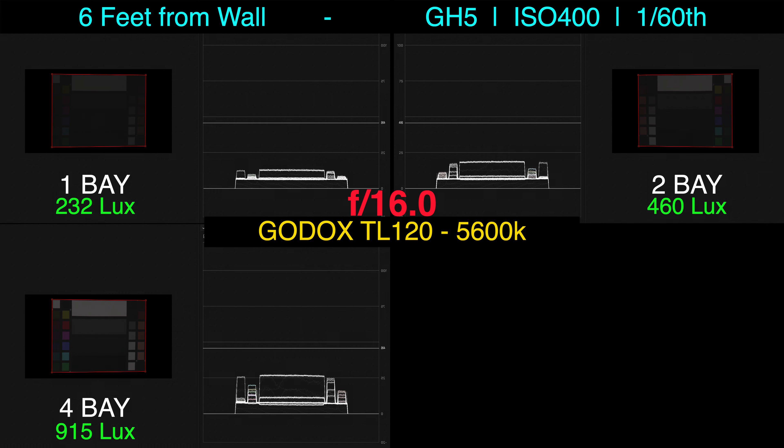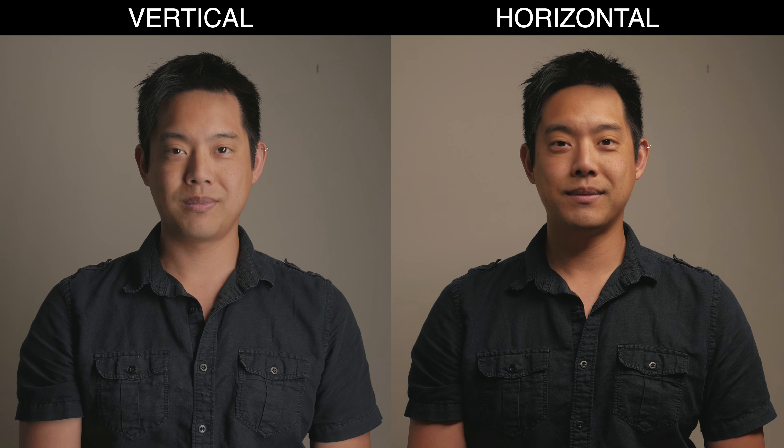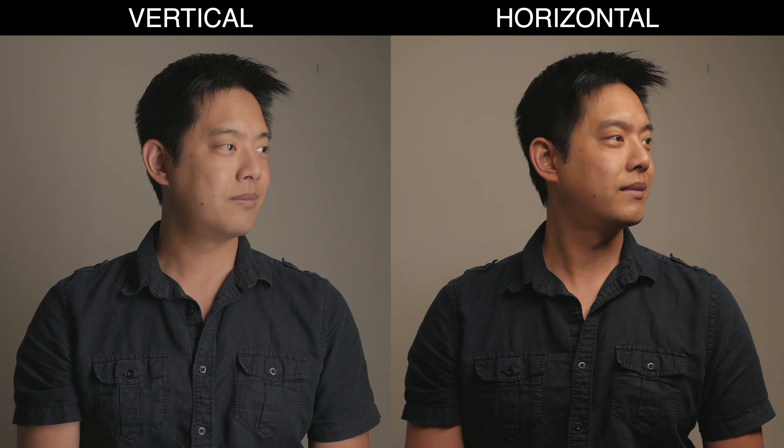Looking at the color checker chart with Kelvin dialed in on the camera, we're seeing some really great results. The tungsten setting follows typical Panasonic tungsten color science where skin tones and reds tend to veer toward yellow, while daylight is spot-on for every color chip — quite impressive, especially for tube lights.